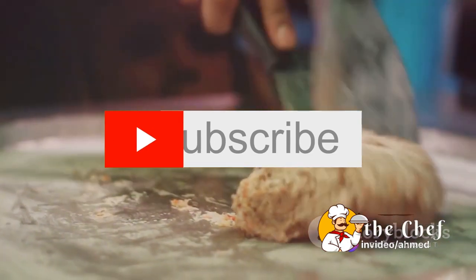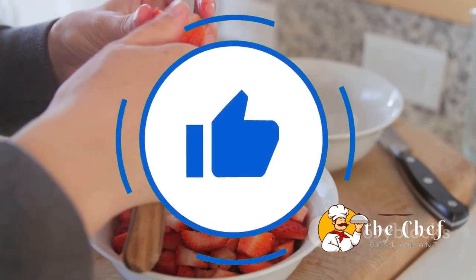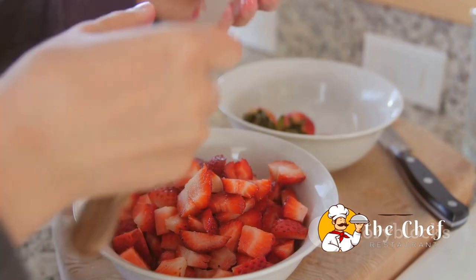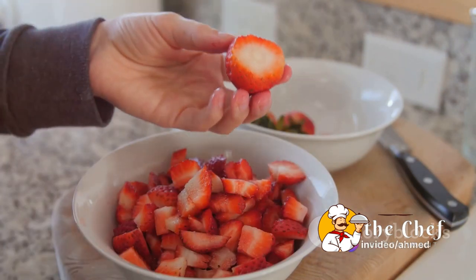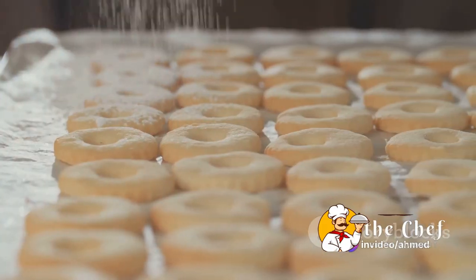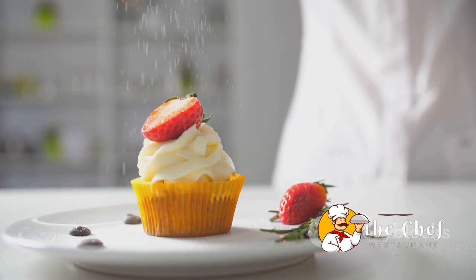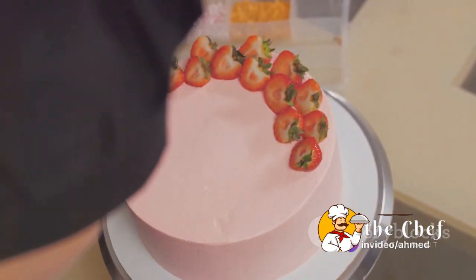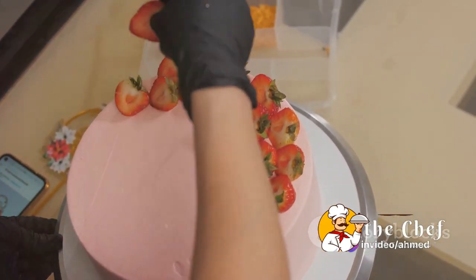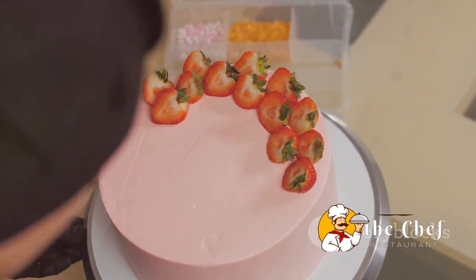While our shortcakes were baking, we moved on to our star ingredient — the strawberries. A swift slicing and a sprinkle of sugar later, our strawberries were ready, bursting with flavor and sweetness. Just as our shortcakes turned golden brown, we took them out and set them on a cooling rack. Then came the fun part — assembly. A generous spoonful of strawberries on the bottom half of each shortcake, a dollop of freshly whipped cream, topped off with the other half and garnished with a few more strawberries and a sprig of mint.